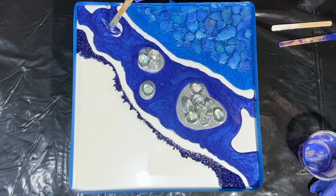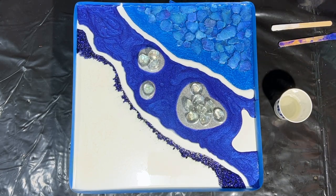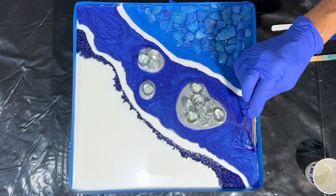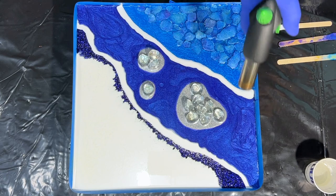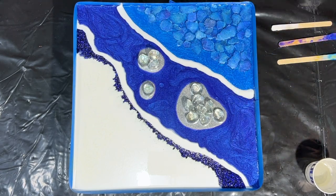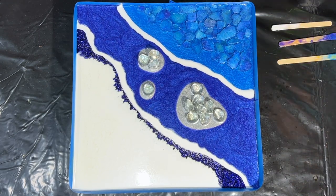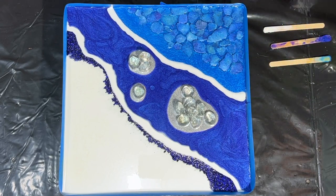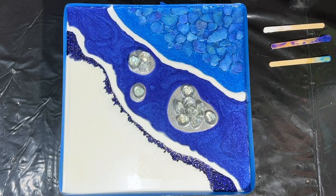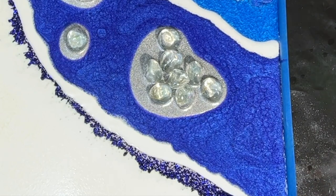Just filling in those voids — you can see the resin is beginning to slow down. I'm almost out of this Burple color; I was scraping out my cup. A quick torch to pop those bubbles. Be careful with the tape edge when using a torch — you can set it on fire. My last trick: I'm going to spritz the surface of that Burple mica powder with 91% alcohol. If you do it at this late stage you get some cool effects in there.